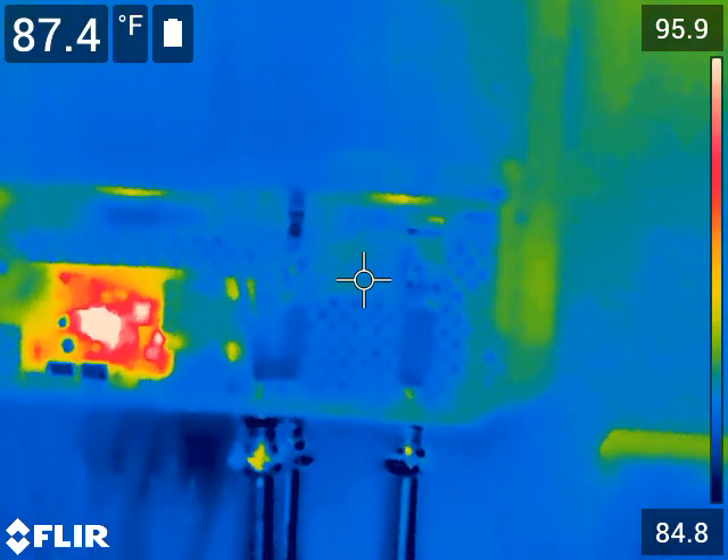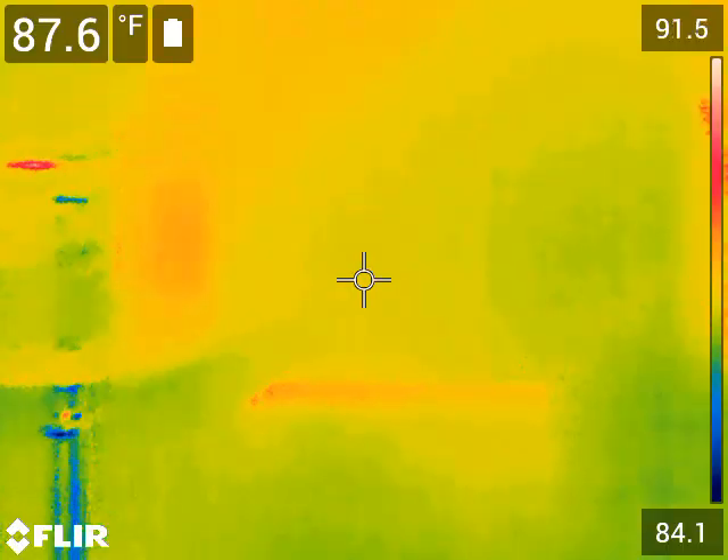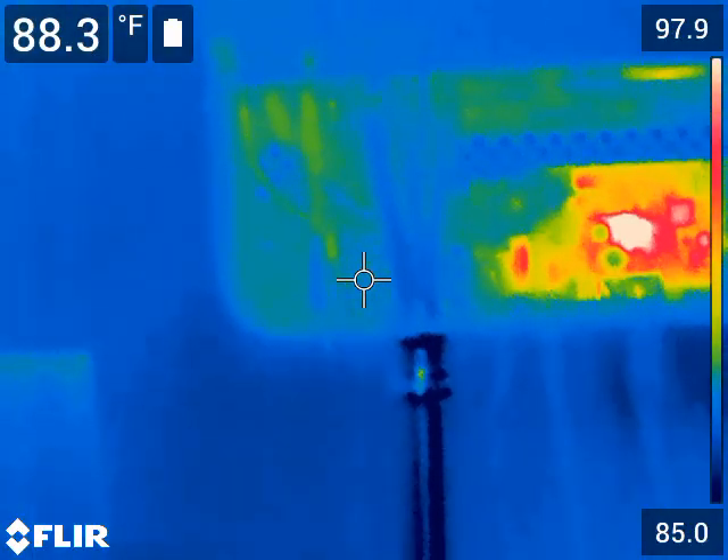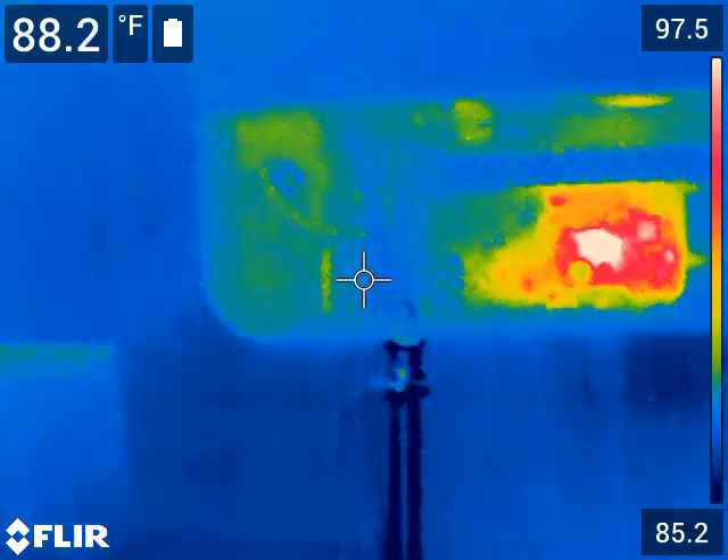The batteries — no problems there. Of course, I'm not using any battery power right now. I'll probably scan again when I convert over to the battery and run another battery test.